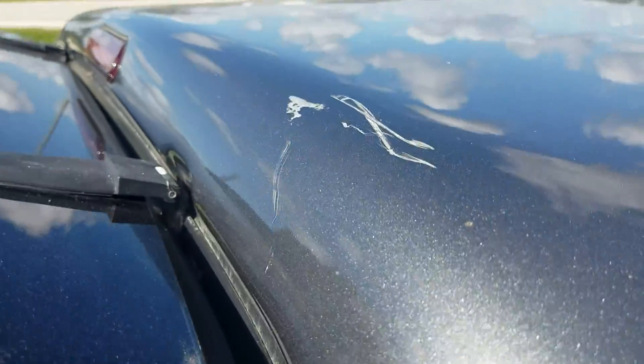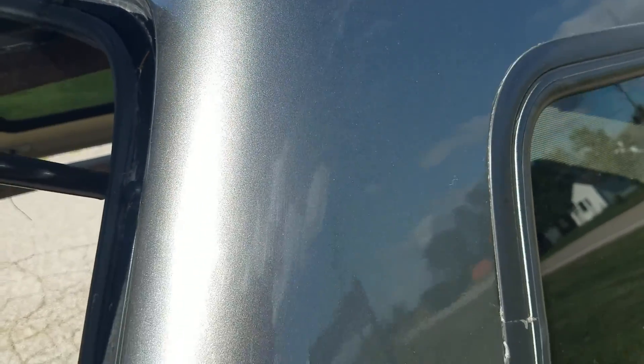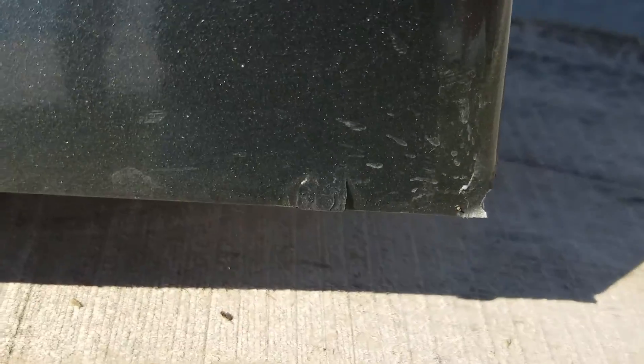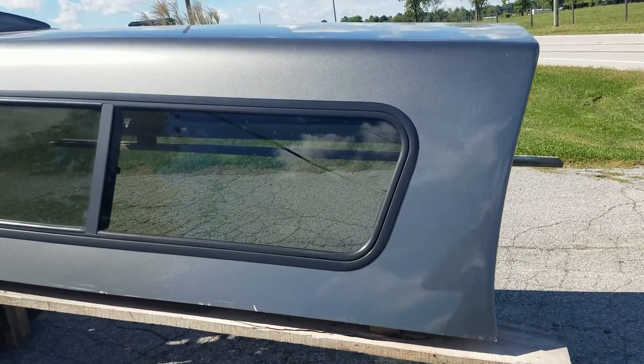Getting back to this corner — same as the other side — it has pretty good scratches there. Not really sure what caused that. The bottom edge back here looks really good until you get to about here where there's a big scuff and a couple chips. Some minor imperfections and a little corner chip on the edge as well — probably happened when they took it off the truck and set it down, causing the chips on the front corner.